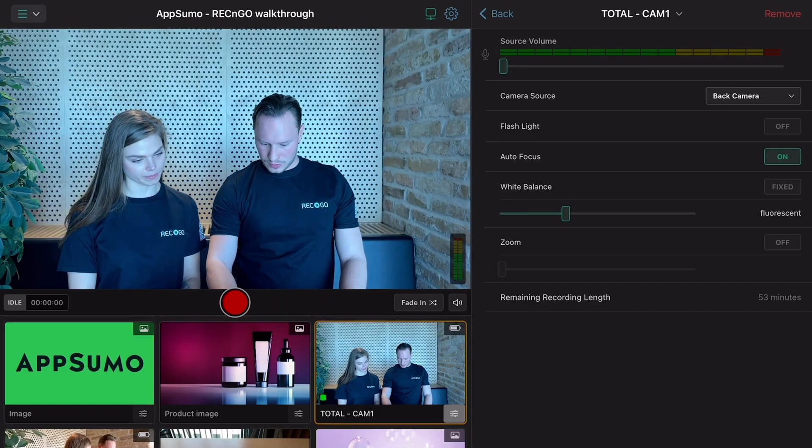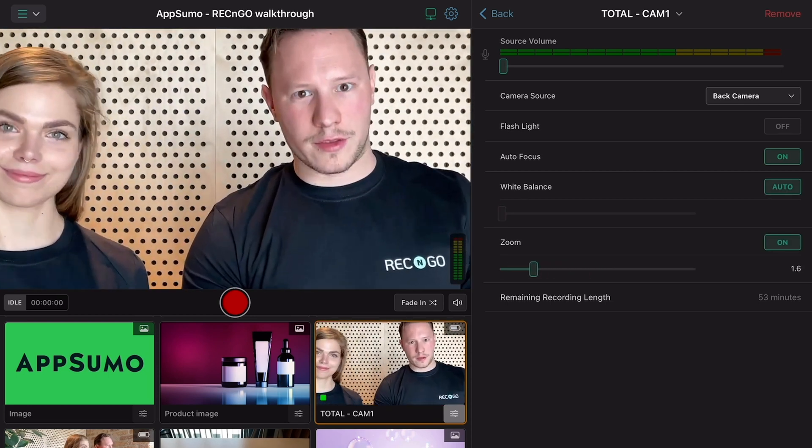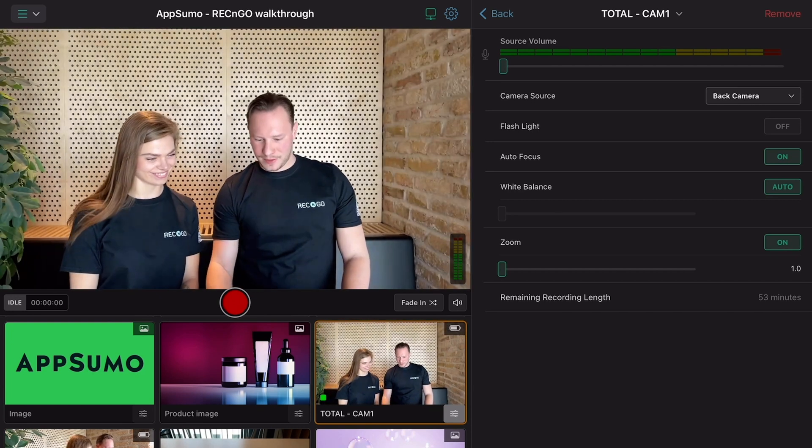While you're recording or streaming, it's super easy to switch between back and front cameras, turn off the flash, adjust the white balance, and zoom in and out remotely.